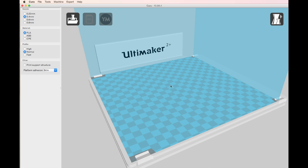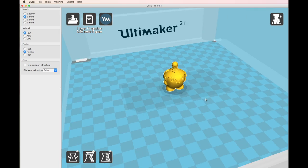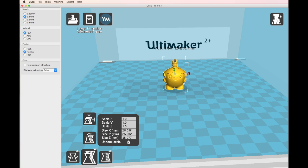Let's just drop our file in, which is our Dream 3D mascot. As you can see on the top left-hand corner, it's saying it's going to take 1 hour and 11 minutes to print, and it's going to use 0.6 metres of filament.